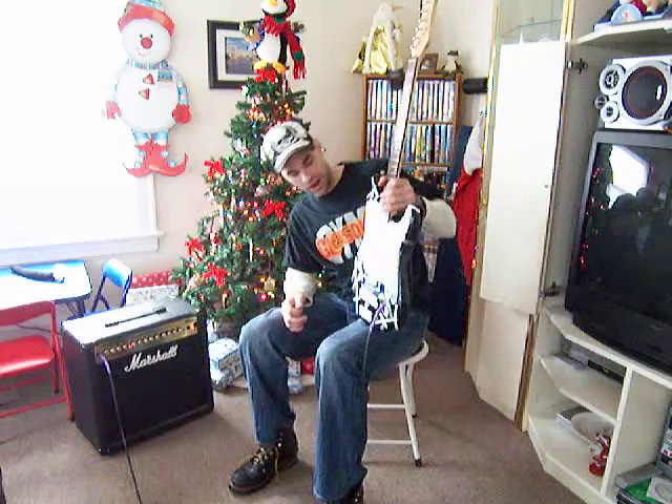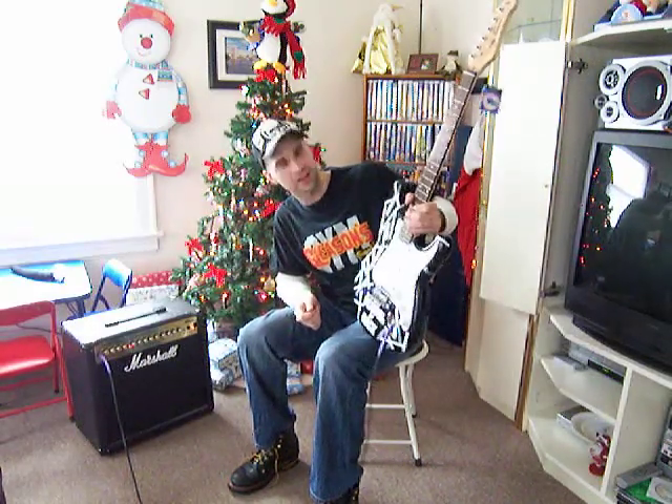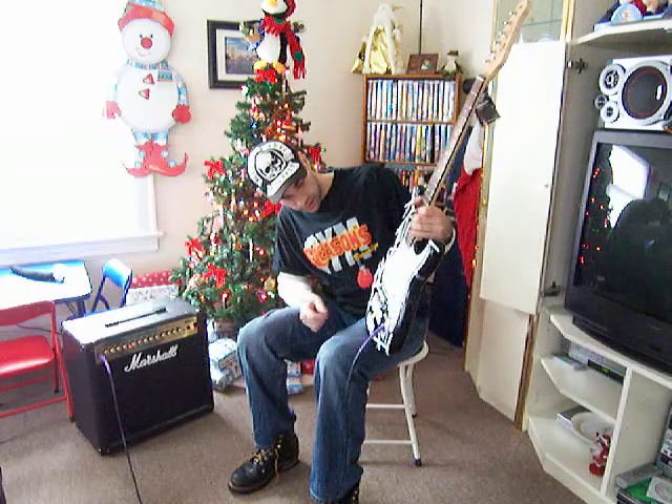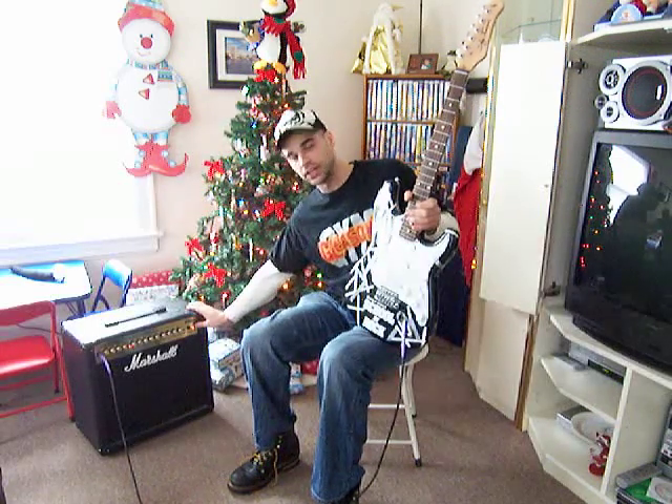There you have it — School of Rock Guitar. You can check it out online at SchoolOfRock.com, I believe. There's a sticker you can take off if you wanted to, but yeah, very nice guitar. So that's my story.